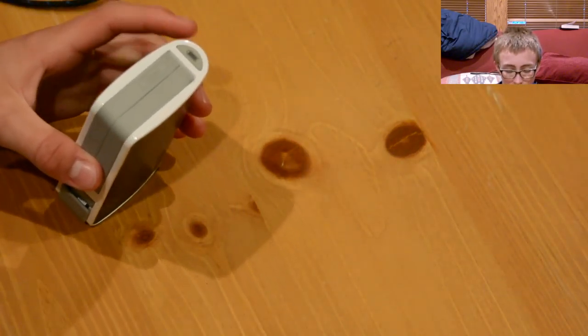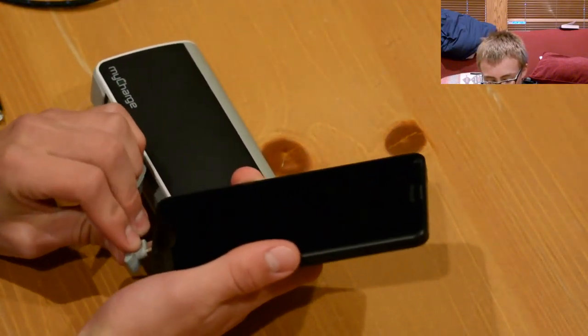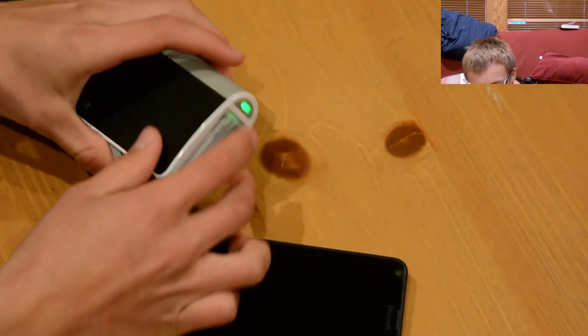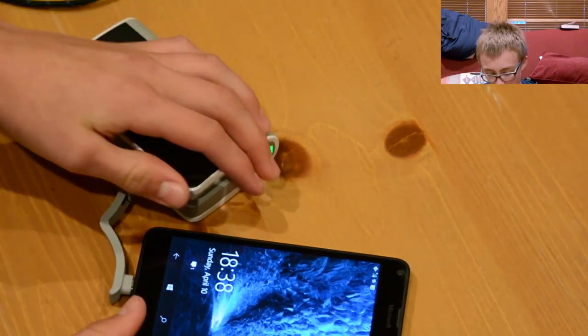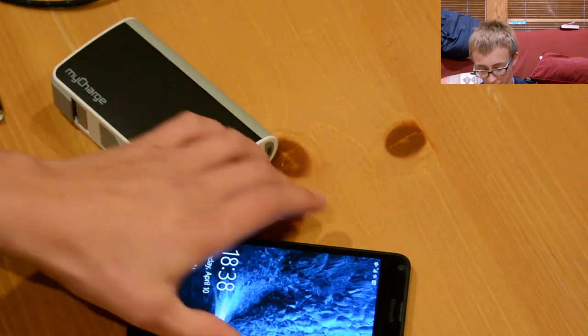For phones with micro USB, like a Lumia 640 here, you would just take it out and plug it right in. The light automatically turns green so you know it's charging, and right here it says it's plugged in and charging. Very good, and this one is quick.